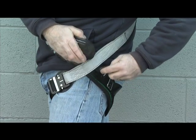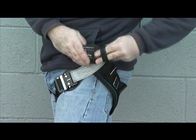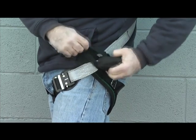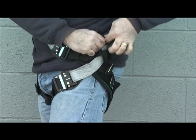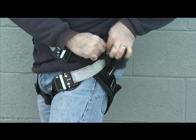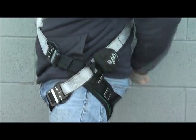To attach the buck step to a harness, pass the loop of the buck step through the opening between the shoulder strap and leg strap of the harness. Pass the containment pack through the loop forming a girth hitch and cinch it tight. Wrap the snap straps around the outer harness back strap above the intersection and connect the snaps to secure the containment pack in place.